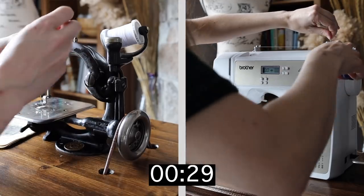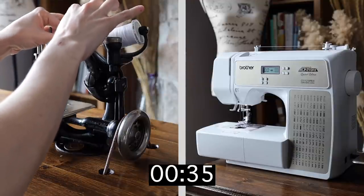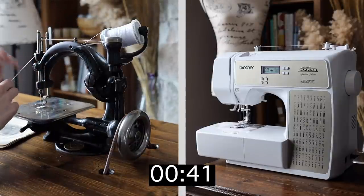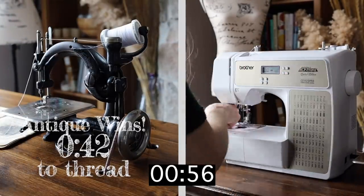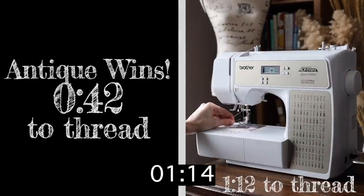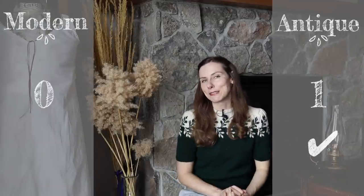On the other hand, my antique machine only works with one thread. There is no bobbin because it is a twisted chain stitch machine — I'll get into the pros and cons of lock stitch versus chain stitch later. As you can see, the antique sewing machine is much faster to thread, even though some bits are fiddly, just because I only have to thread the top portion and don't have to worry about a bobbin or accidentally running out of bobbin thread mid-project. So I'm giving the antique machine the point here.